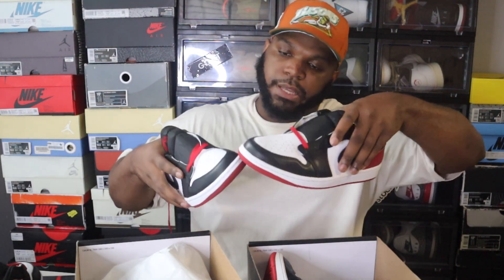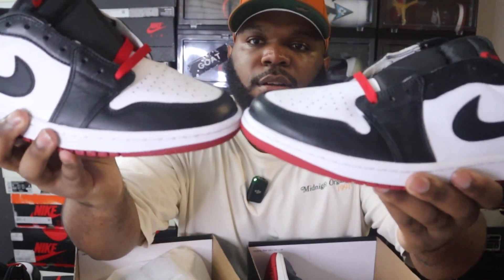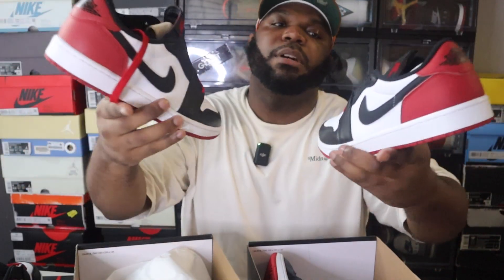Another thing that's not as obvious to some people is the toe box shape. You can see a slight, subtle difference in the toe box between the retail and the rep pair. It's not super obvious but there are differences there as well.